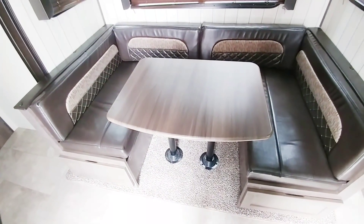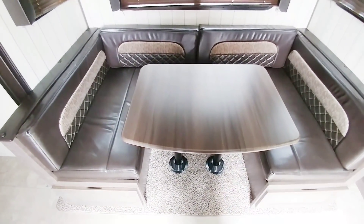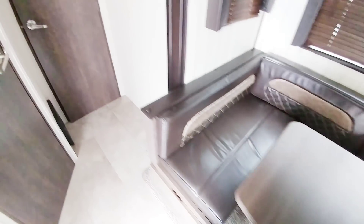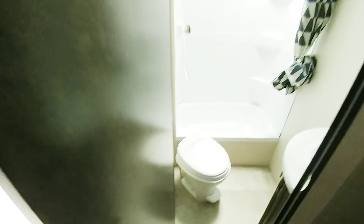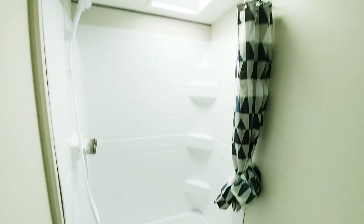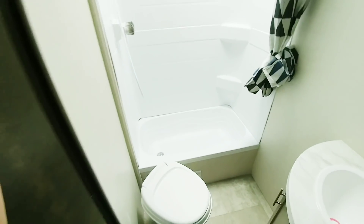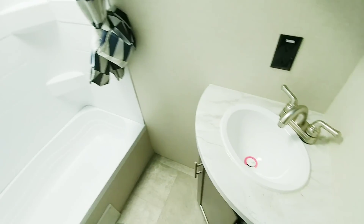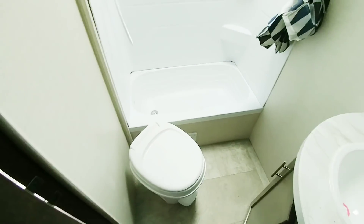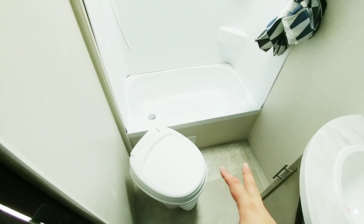This dinette does convert into a bed — looks to be about a twin-size bed, maybe a little larger, maybe closer to a full-size bed. It has a good-size bathroom. It's your standard travel trailer tub and shower, but it's not that bad, and there's a pretty good amount of room in here. I personally would have probably liked the toilet positioned facing that wall, just to give you a little bit more room in front of it.